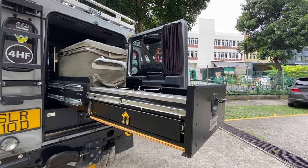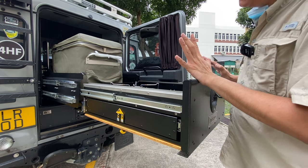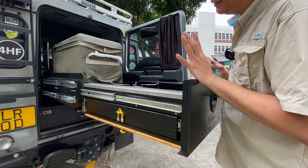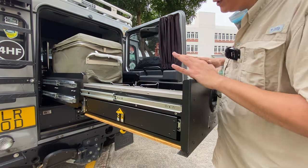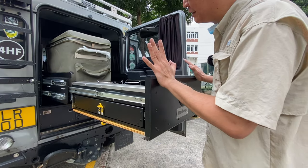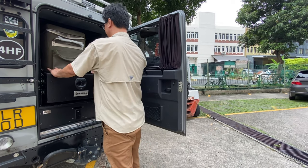When the fridge is out, the unit will drop the fridge to a working height. When you put the kitchen back into its storage position, the fridge area will go up and make full use of the height in the car.